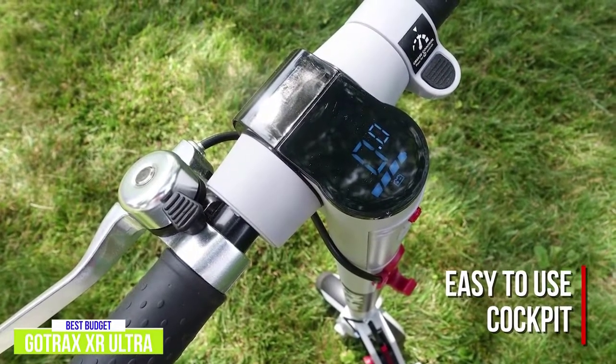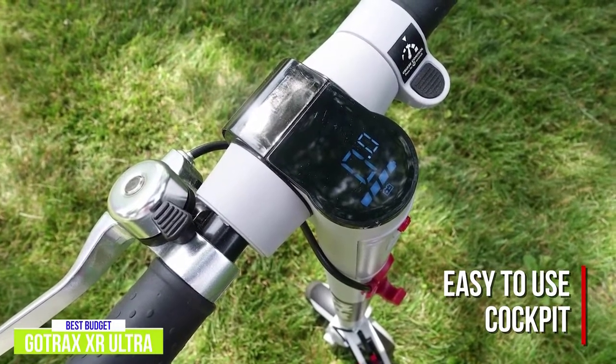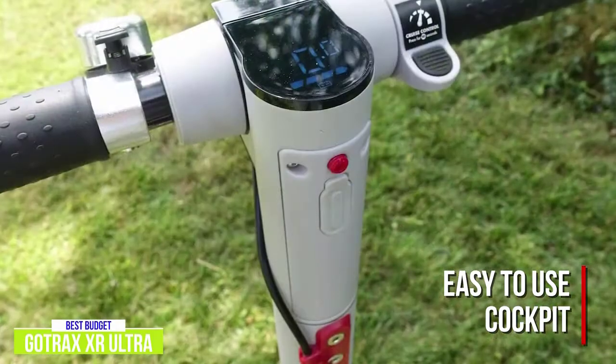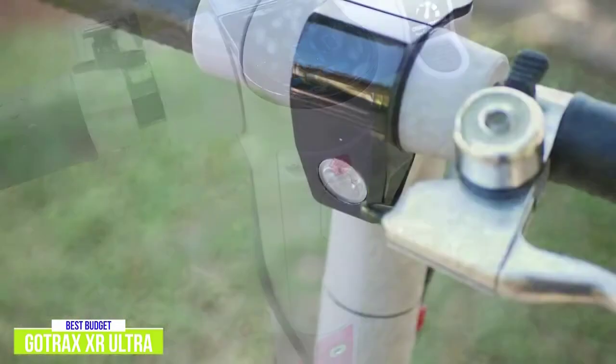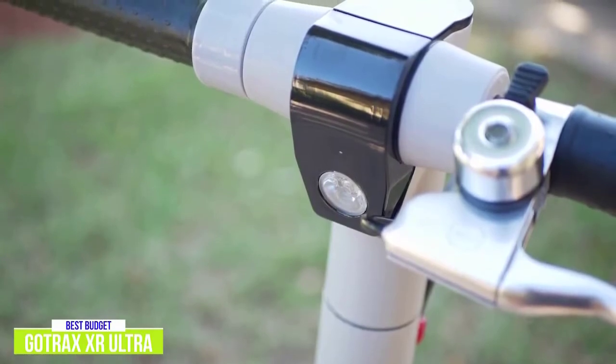The cockpit is simple with basic controls, making it good for beginners. The central element is a large, bright LED display that shows your speed and battery life. A single push button controls power, lights, and speed modes. There's a bright LED headlight and a rear reflector on the fender for safety, but no taillight, which can be remedied by clipping a red bike light to your backpack or helmet.